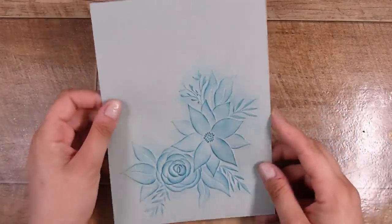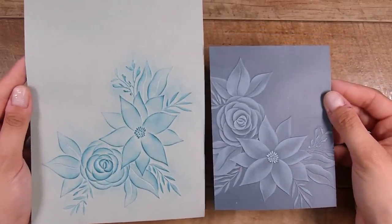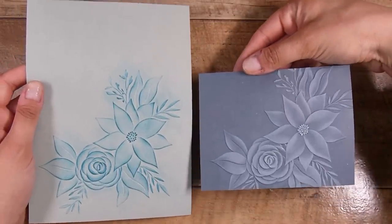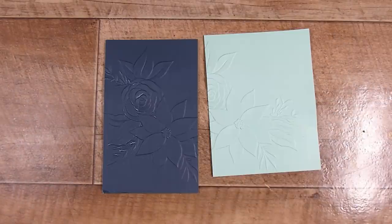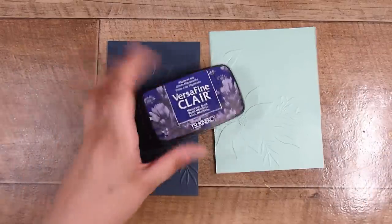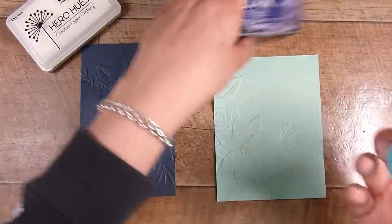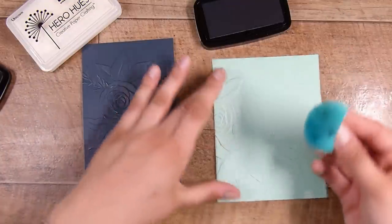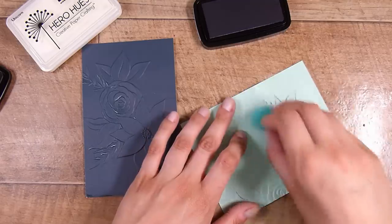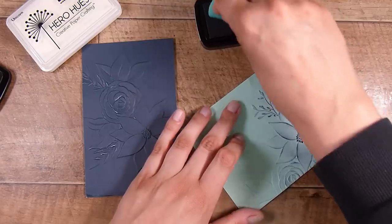These are obviously from the same embossing folder, and you can see that the same image looks quite different depending on the colors you use. Moving on to making these into cards — super simple and yet stunning. I'm going to use the white pigment ink for the dark one and the Medieval Blue for the lighter one, using the same sponge, dipping in and very gently going over the top to bring out that gorgeous image.